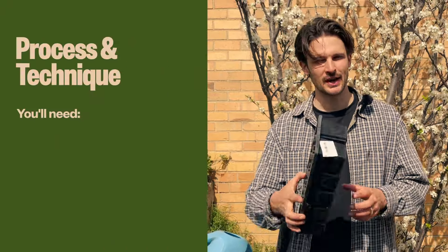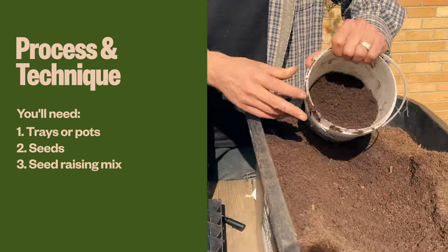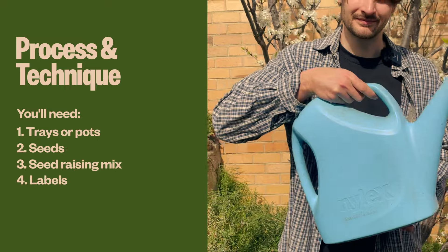First thing you're going to need is some trays or some pots — these are the ones I'm using, which I'll talk about in a sec. You'll also need seeds, seed raising mix, some kind of labels, and of course some water.